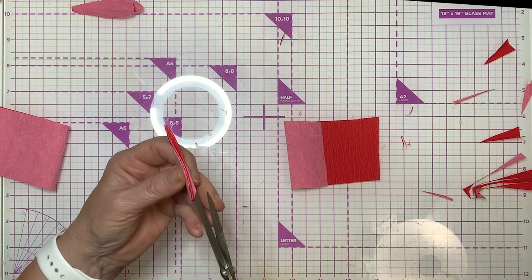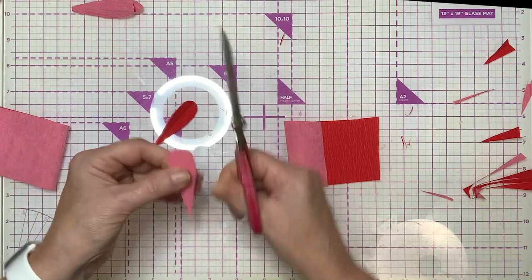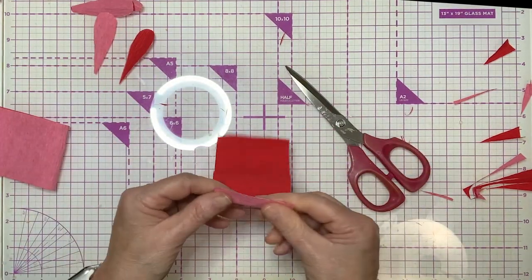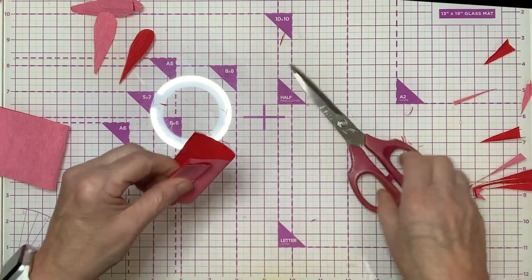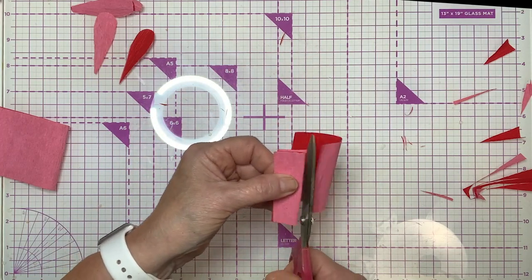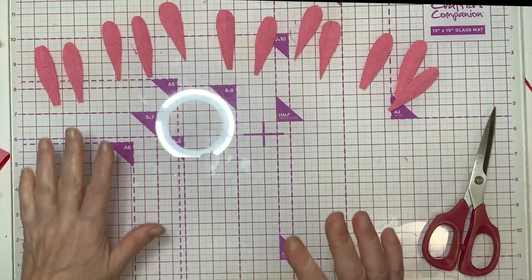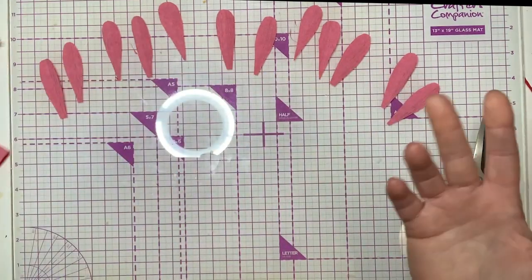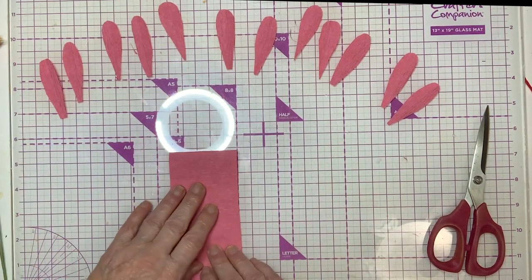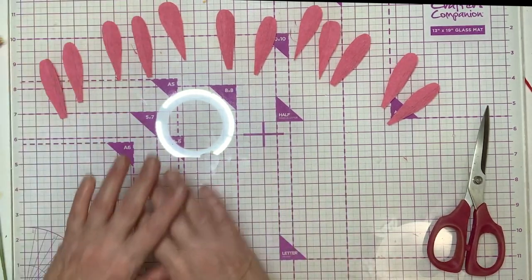Just keep cutting until you have a dozen or so petals. I was able to get 12 petals out of one strip — 10 and a half inches wide and two and a half inches tall. So I got enough out of one strip.